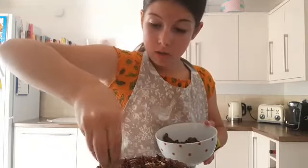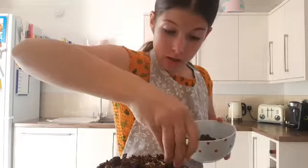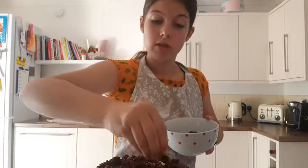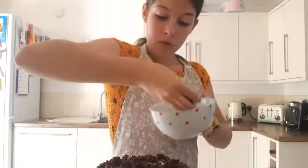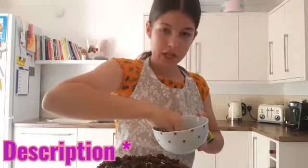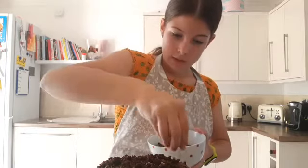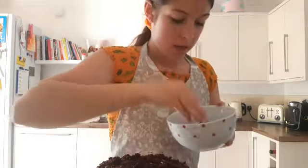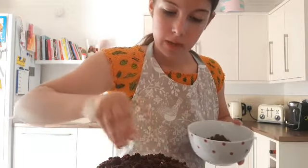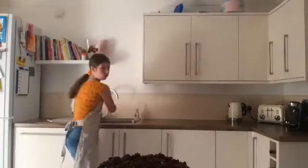It doesn't look the neatest I'm going to be honest, but how nice is this going to taste? Comment down below if any of you guys are going to attempt this recipe — I will leave the recipe down in the description below so you guys can make it. I'll put the buttercream recipe down there as well.